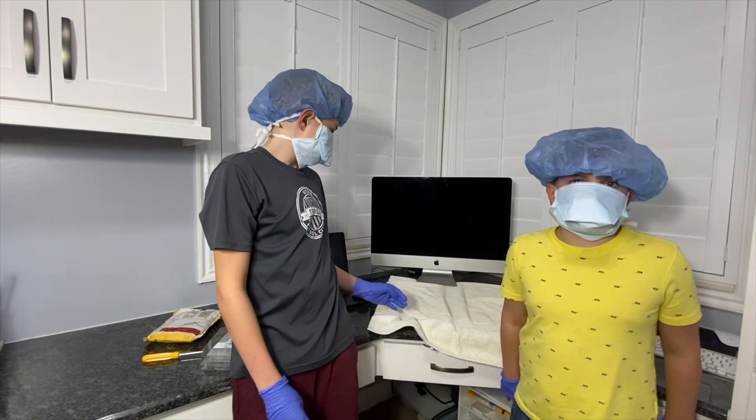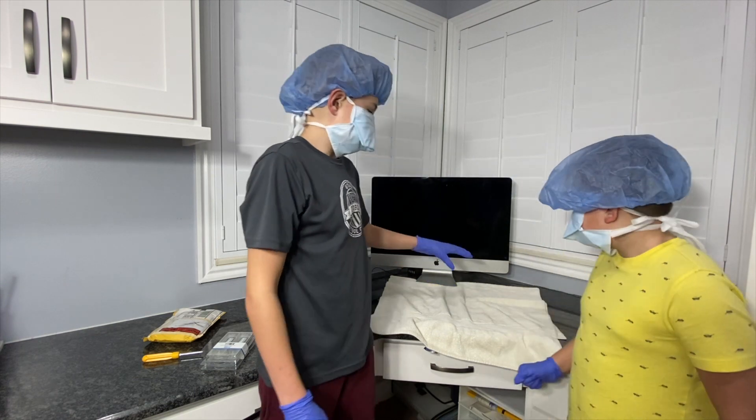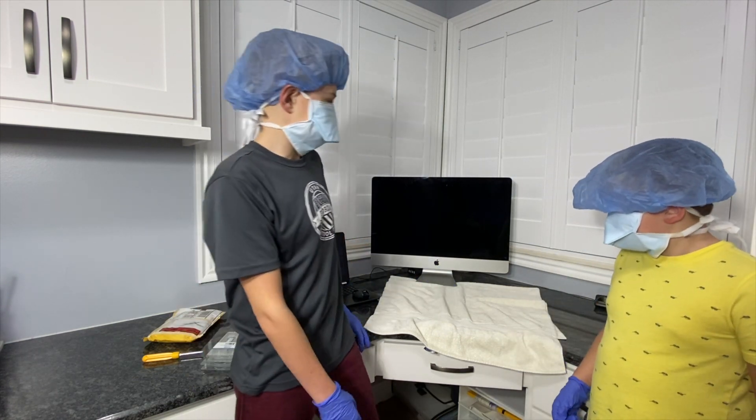Let's get started. Here we're going to flip the iMac on its front, and here we have a towel so it doesn't get scratched up.